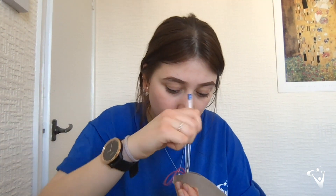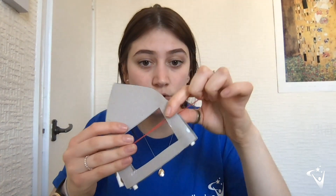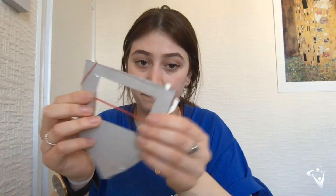Threading the rubber band through can be a little bit tricky, so you might want to use a pen or something to push it through. Once you've got it threaded through on one side, keep it in place — I'm just going to use a spare bit of straw so it doesn't fall through. Once it's through on one side, push it through the gap on the other side as well. So now I've got the elastic band going through both sides. Take the loop of elastic band and thread it down over the straw poking out at the bottom, then do the exact same thing on the other side.